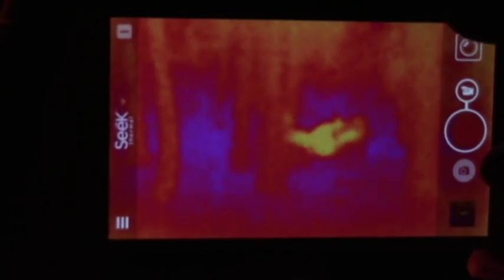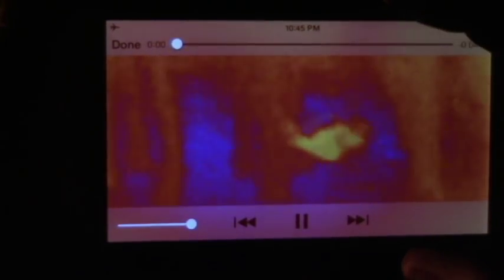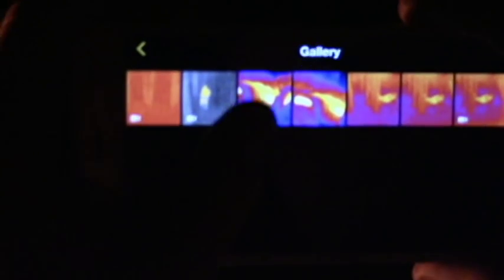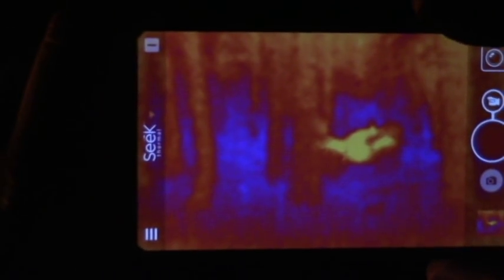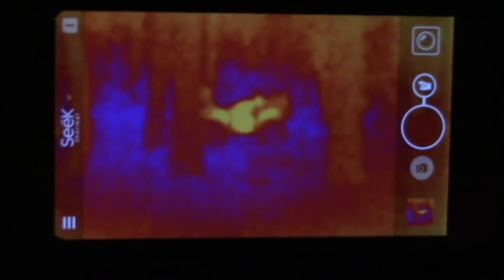And then you can go into the gallery, and within the gallery you can watch your videos or go back to other stuff you've recorded or taken pictures of. These also save in your regular iPhoto directory on the iPhone.